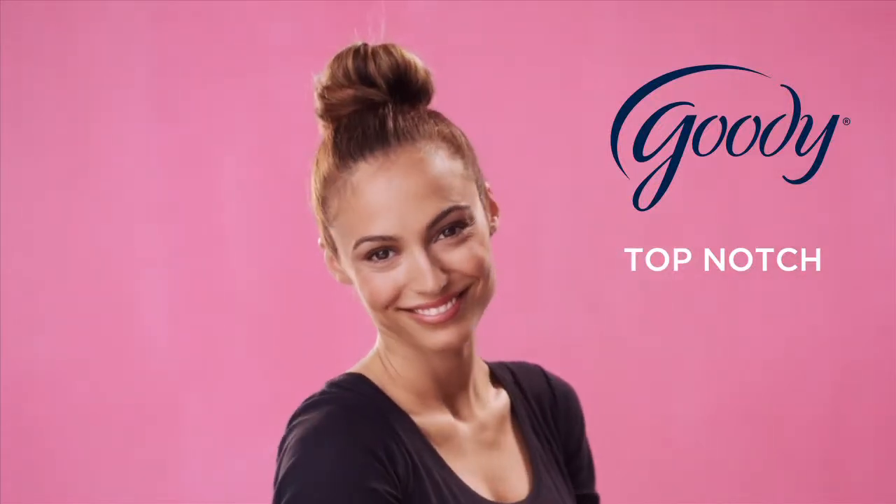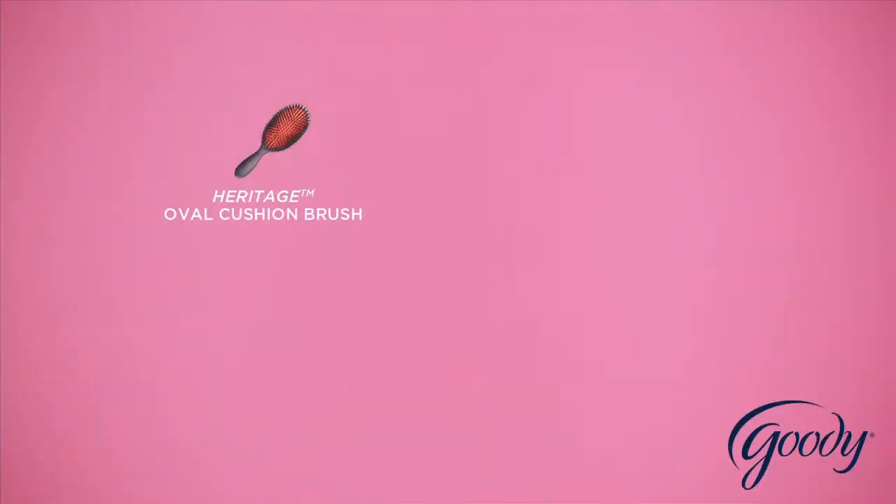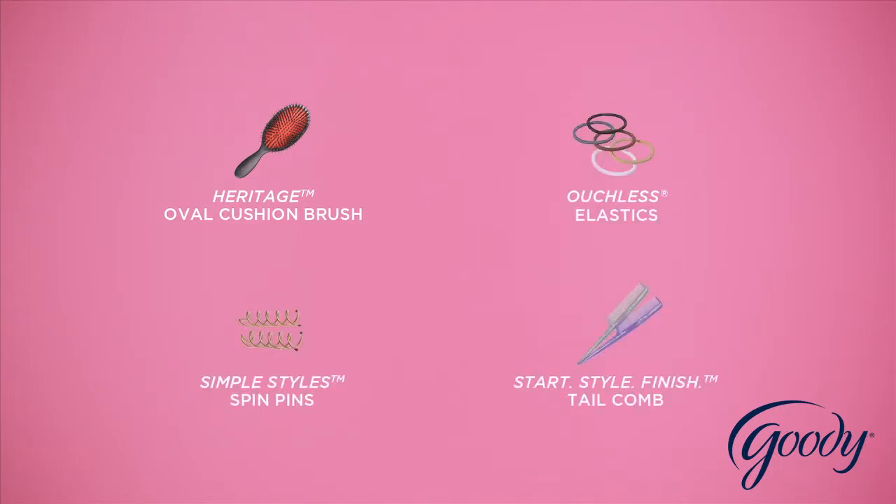It's time to take your hair up a notch. To get the look, you'll need an oval cushion brush, ouchless elastics, spin pins, and a tail comb.